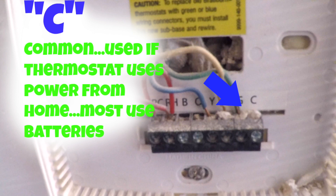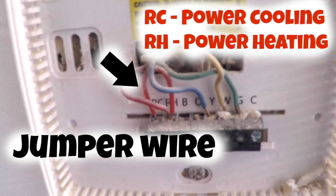You'll also notice that I've got a little hooked wire there, which we call a jumper wire. I've got power coming into the RH — power for heating — and it's also feeding the RC, the power for cooling. But again, there are only four wires, so don't let that jumper wire throw you.